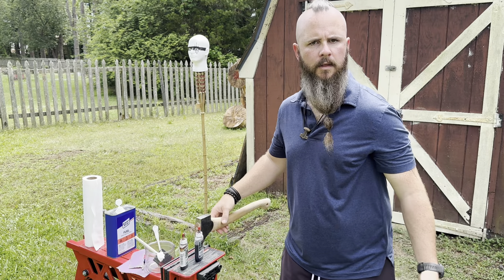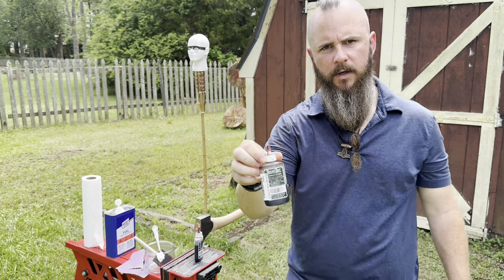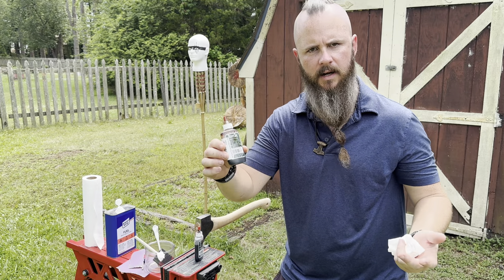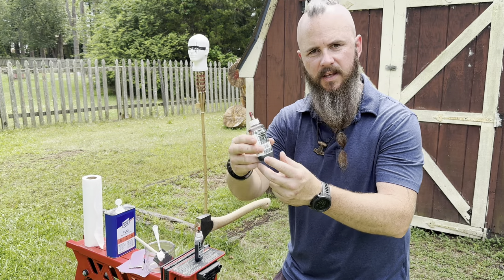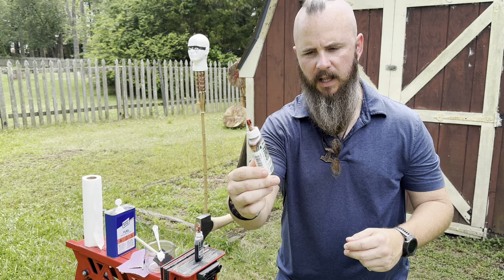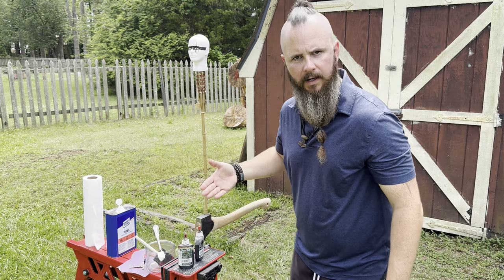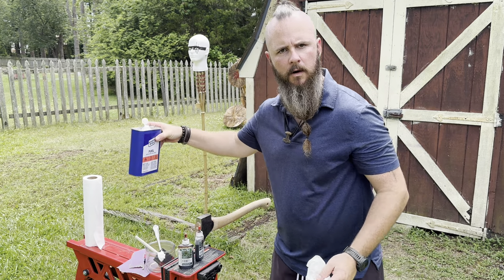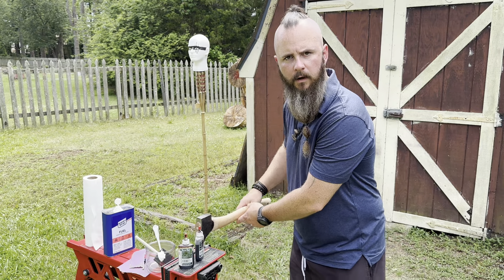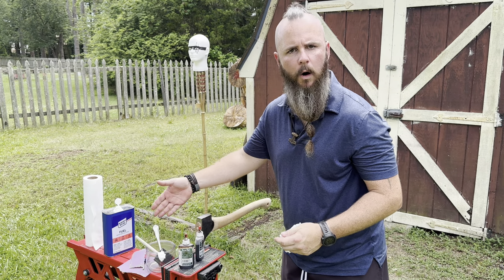Whenever I add color to my handles, one of the ways I do it is I use a wood dye called TransTint. The liquid is mixed with denatured alcohol. You guys can get this on Amazon — it's around $24 to $25 for one color, but it does a lot and you don't have to use a ton of it. Before I get into adding color, what I like to do is soak a paper towel with denatured alcohol and rub it down on my handle.